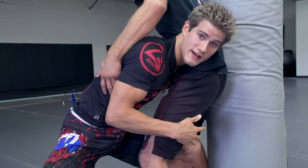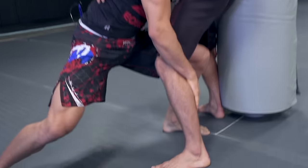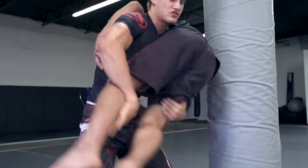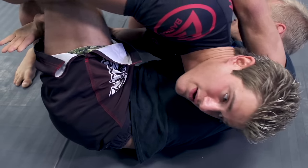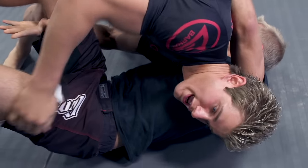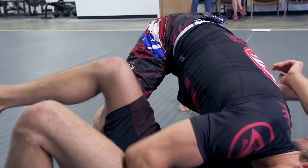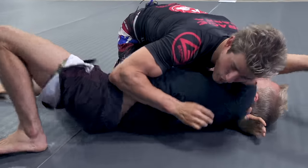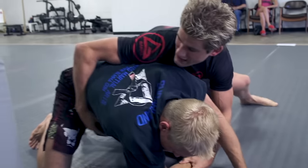Instead of having my hands up by the thighs, I'm scooping down by his calves so I can pull his legs in tight. As I get the takedown I scoop by the calves to dump him, and as I drive in I have shoulder pressure and my legs driving super hard into his chest. From there I immediately secure side control.